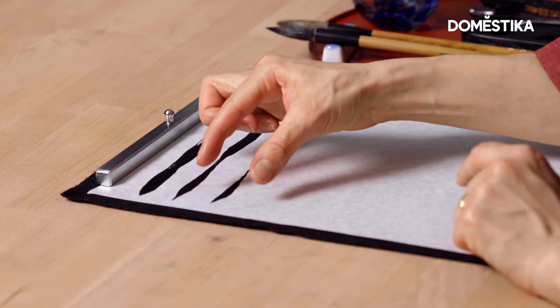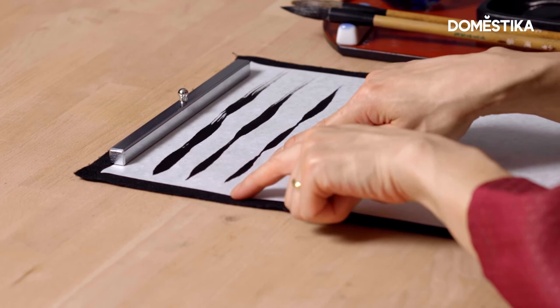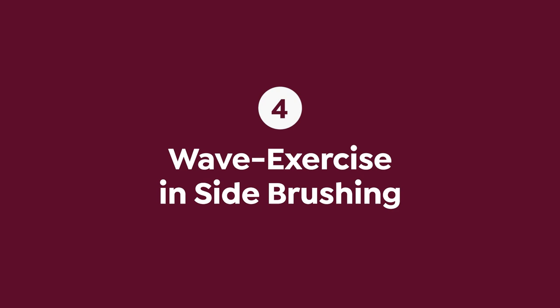You can practice thicker, longer, visual rhythmic — that's also possible. Now I'm going to show you another practice. The movement is exactly like the first one.